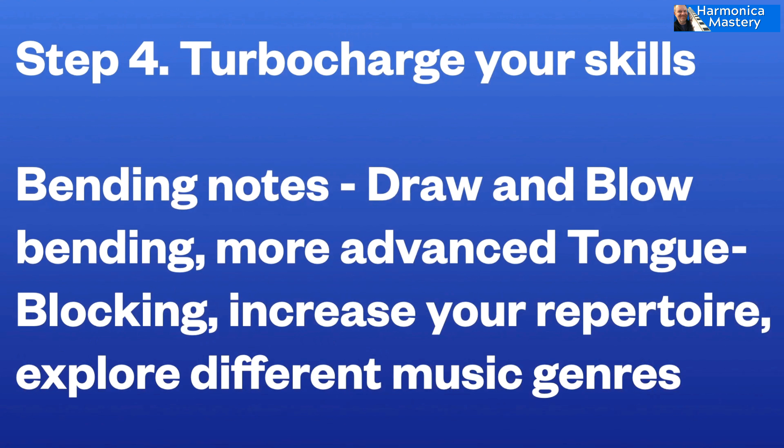So you can see that we're getting in a bit deeper. So that's stage three: playing with other people. And number four is we need to turbocharge those skills, and that means bending notes. There are four types of note bending: draw bending, blow bending, overblow and overdraw. So I will teach you all of those and show you how to use them.